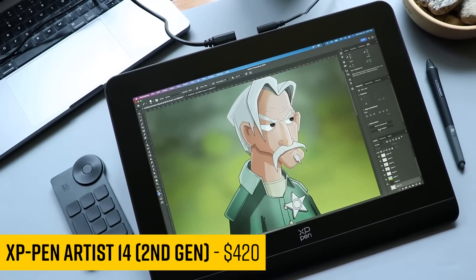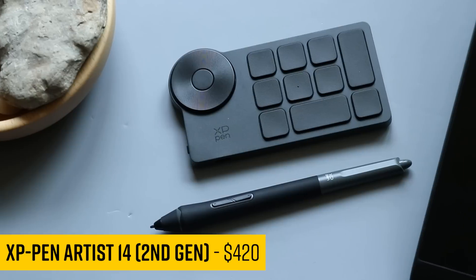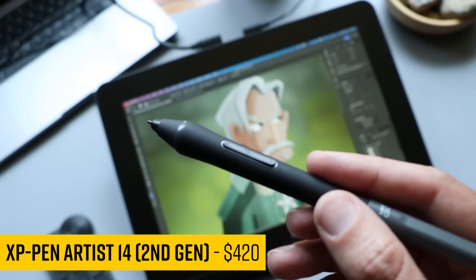This is the XP-Pen Artist Second Gen, the latest iteration of XP-Pen's tablet. It is the first pen tablet I've seen that has 16,000 levels of pressure in the pen.